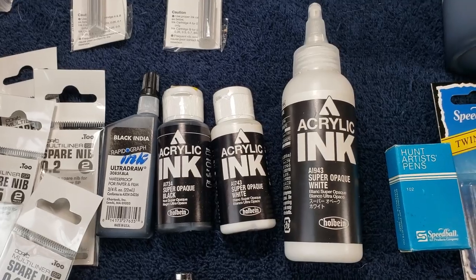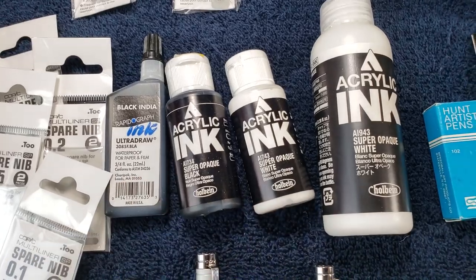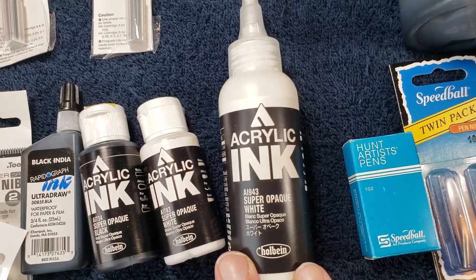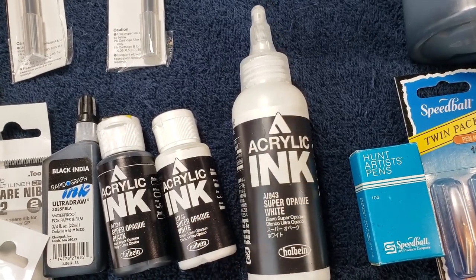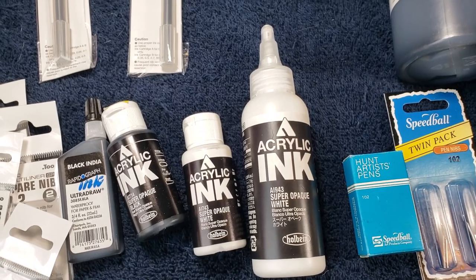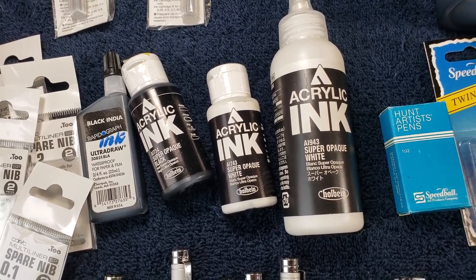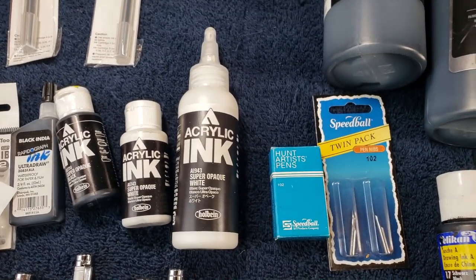Holbein — this is my white ink. They also have a super opaque black ink which I'm going to try; I haven't cracked it open yet. This is the size I generally buy my white ink in. I'll use it for special effects and speed lines — it flows basically like ink, so it's quite good. The big bottle is somewhere between $15 and $25, and the smaller bottles are maybe $5 to $7. The big bottle lasts me probably three or four months.